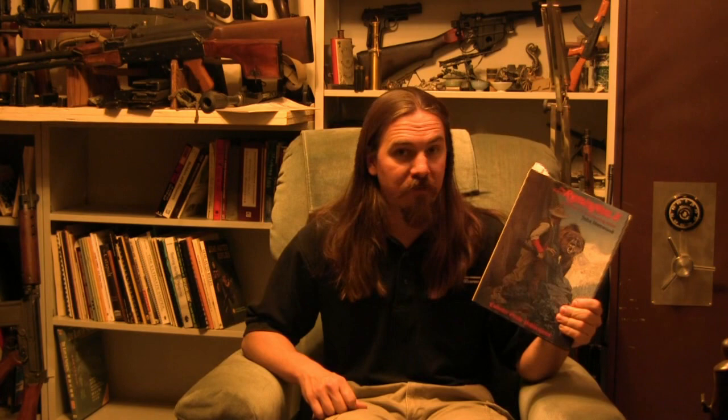The other thing about Collector Grade books is they are on the high end price-wise. This retails right about $60, which seems like a lot for a thin book. But the way I look at it: if you have any interest in buying even just one Remington Model 8 or Model 81, $60 is a small fraction of what the rifle is going to cost you. Having this book will go a huge way towards making sure you get the most desirable rifle for what you're looking for. And if you're going to collect Model 81s, there's really no excuse for not having a copy. $60 ahead of time for the reference material will save you a ton of money down the road. You can buy this through Collector Grade or through Amazon — we'll have a link below.